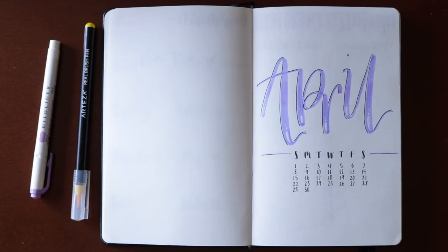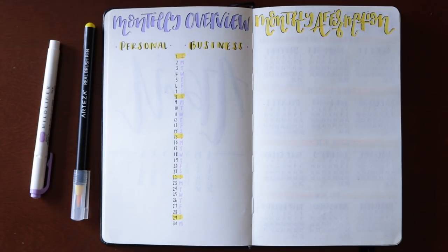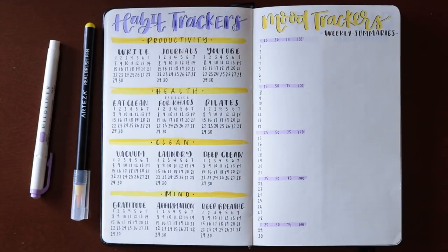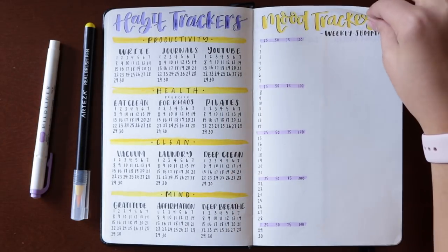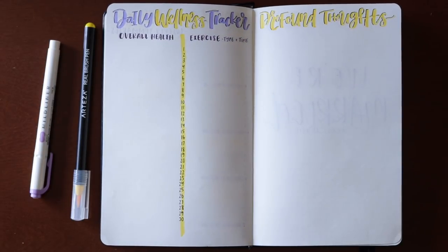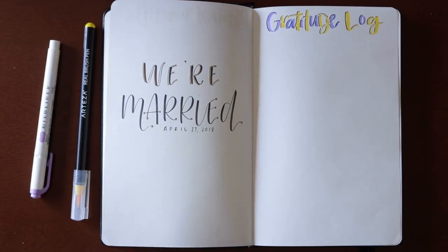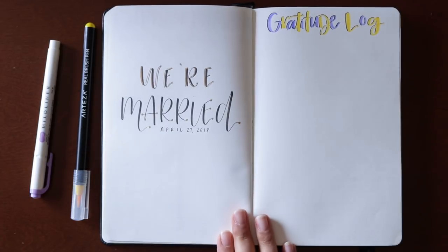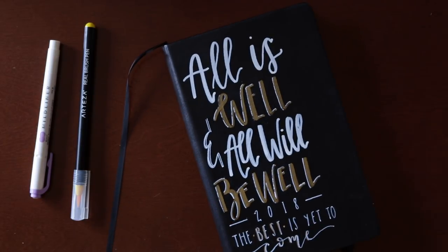I'm just going to go through and show you all the spreads we just made together. I really like how they turned out — it's fun and different from my usual style. I love experimenting with new styles because it keeps me motivated to use my journal on a daily basis. I really hope you guys found this inspiring, entertaining, or helpful in some way. Thank you so much for watching, be sure to subscribe because I make these videos every month — you won't want to miss it. Hope you have a great rest of your day, and I'll see you in my next video.